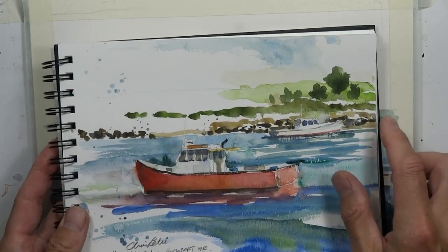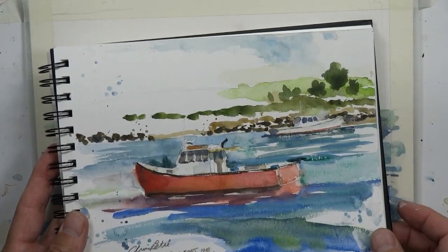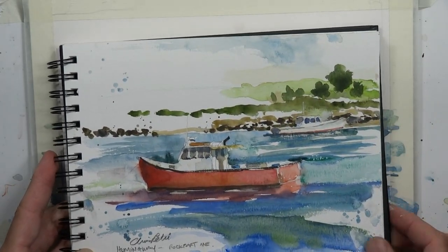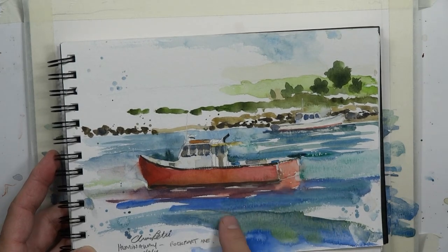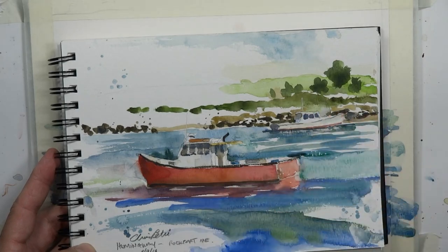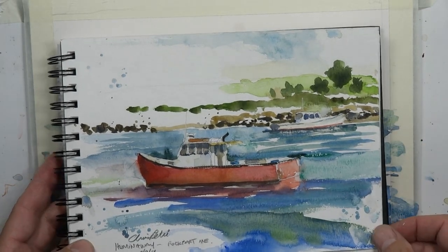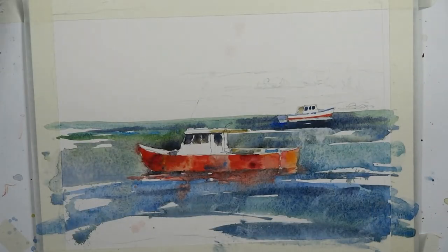This top section is interesting with some different variations in color. As compared to over here where we have more reds and blues, here we've got some greens and earth tones, some browns and golds. Let's get right into it — we're going to finish up the details of this painting as well.